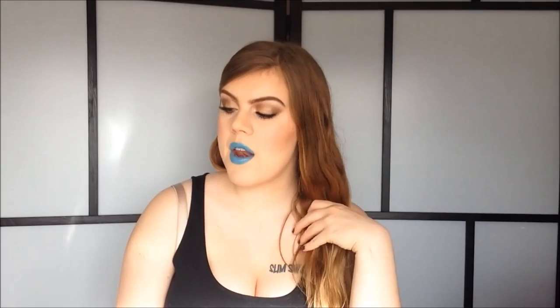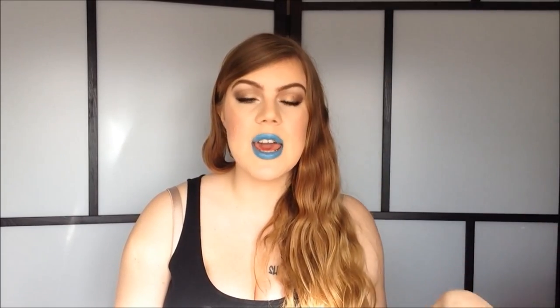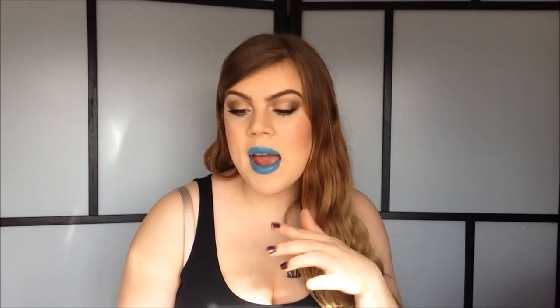I really hope you guys can still hear me because I know the audio isn't too great on my camera. Anyways, we're doing a first impressions tutorial today. I'm doing this look using all new products that I have never tried before, so throughout the video I will let you guys know how I like them. We are doing a blue lip and kind of a bronzy shimmery smoky eye, and it's a lot of fun.